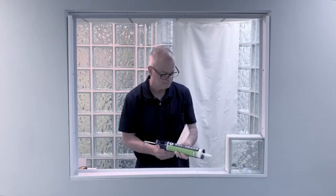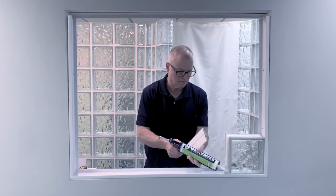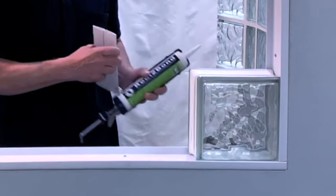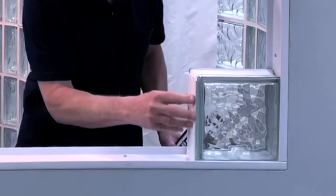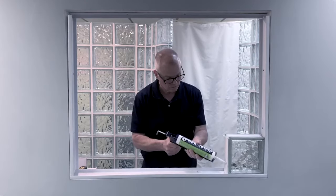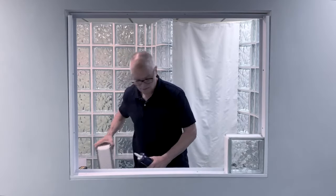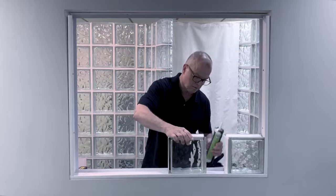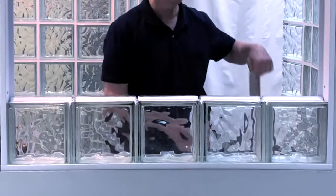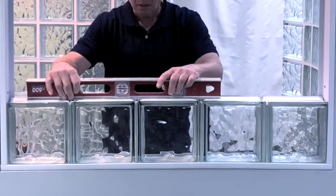Take the glass block sealant and apply two quarter-inch wide beads of sealant behind the raised edge of the glass block. Then press a vertical spacer into place. Once in place, apply another bead of sealant on each side of the vertical spacer. Take the next glass block, slide it down into the bottom of the channel, and slide it over into place against the spacer. Check each course of block as you go to make sure it is plumb and level before starting the next course.